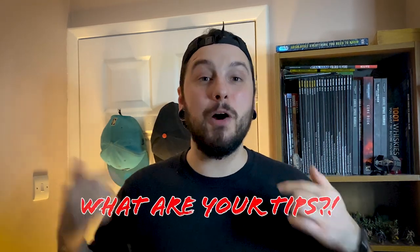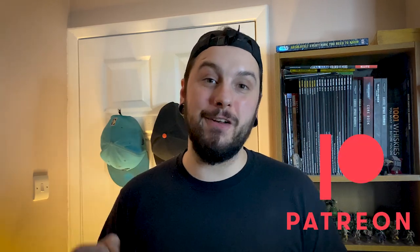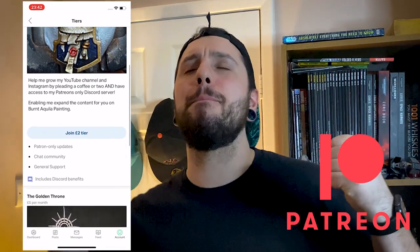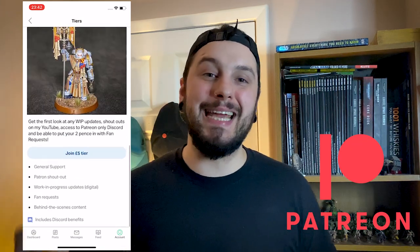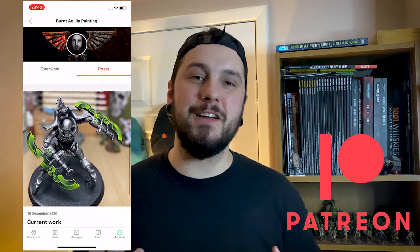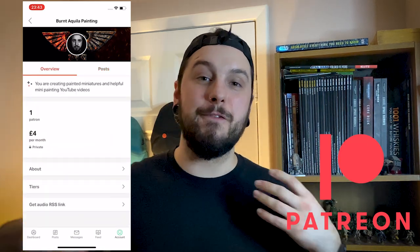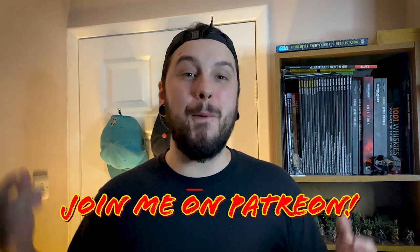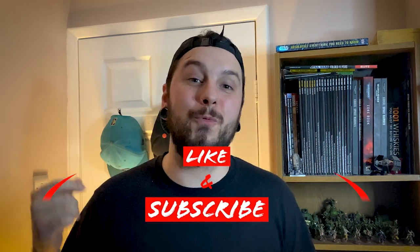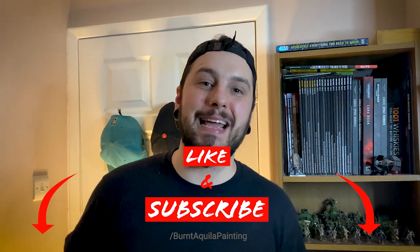Well, that's it from me for another video of Ben and Quilla Painting. Thanks for sticking around to the end — I hope you enjoyed it. If you did, make sure to like and share this video with your friends, and comment down below with your airbrushing tips. If you want to support the channel, the best way is on my Patreon — for as little as £2 a month. On my Patreon you get shoutouts, WIP updates, you can suggest video ideas and minis you want to see painted, and access to the Ben and Quilla Painting Discord server. The link is down below. Don't forget to like and subscribe, smash that bell icon so you don't miss anything, and we'll see you in the next one. Peace!